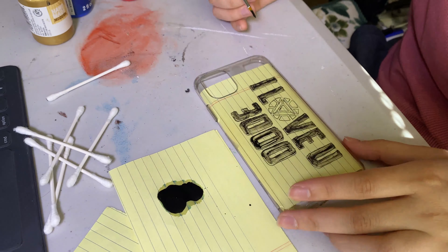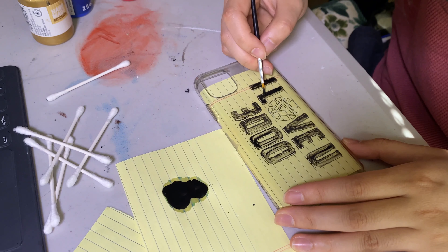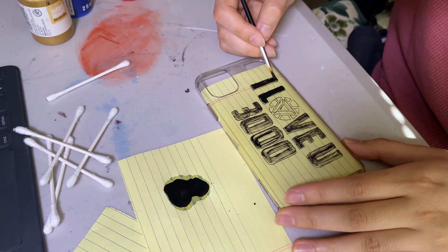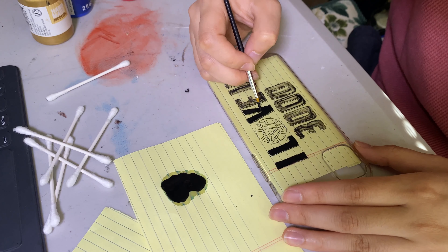I've basically painted the first layer so far and it looks pretty decent. I have to paint in this part right now and then I'm going to start putting in second coats. I thought I'd let you know and actually talk to you guys, because otherwise it'll be boring — this whole thing is just a time-lapse. But yeah, let's get back to it.